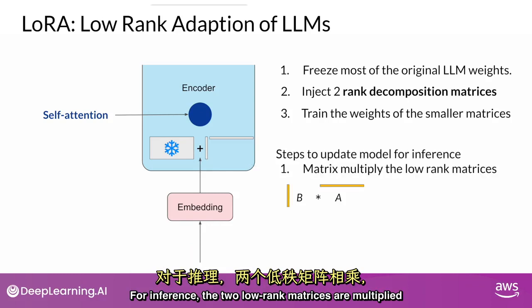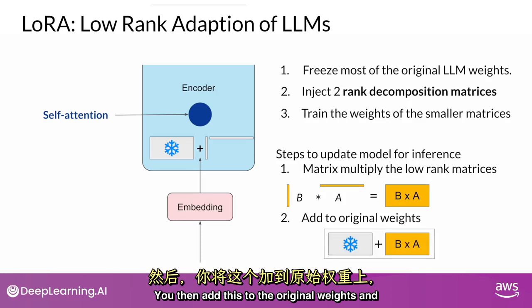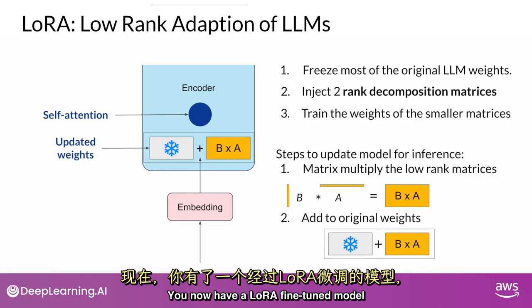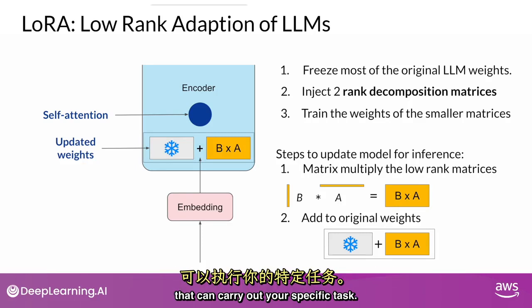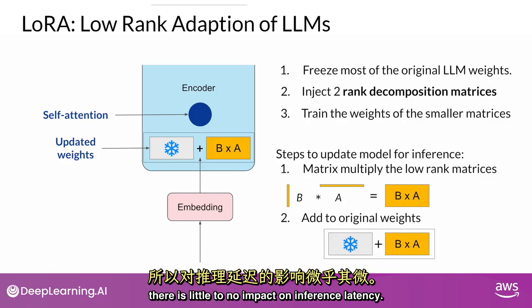For inference, the two low-rank matrices are multiplied together to create a matrix with the same dimensions as the frozen weights. You then add this to the original weights and replace them in the model with these updated values. You now have a LoRA fine-tuned model that can carry out your specific task. Because this model has the same number of parameters as the original, there is little to no impact on inference latency.